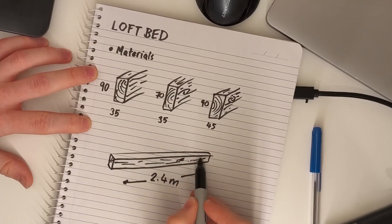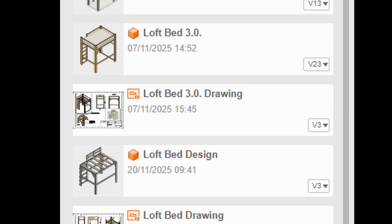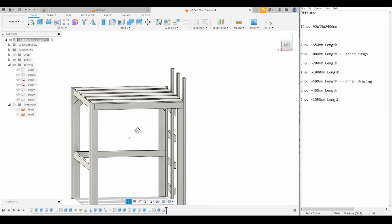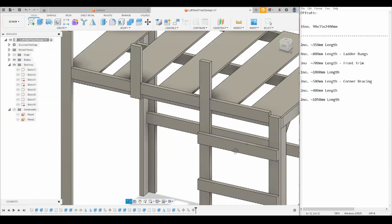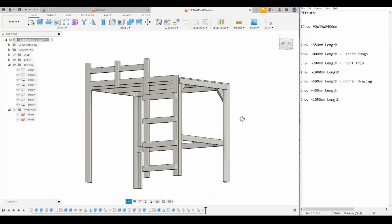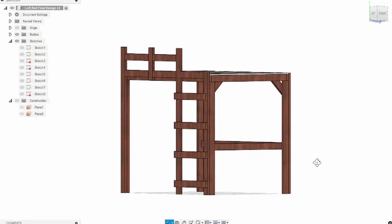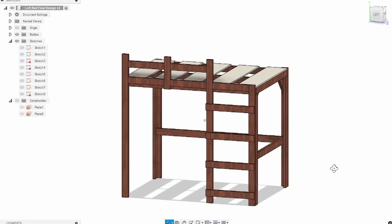I also needed to account for the offcuts. I need to be efficient in my design so offcuts don't go to waste and they can be used elsewhere in the build. I jumped into Fusion 360 to create some rough CAD models of different design ideas. This was a pretty iterative process, trying to reduce the waste, keep things strong and still make it look good. Eventually I landed on a design that used 90x35mm timber, a few 90-degree brackets and two joist hangers. Once I was happy with that, I then made the trip to Bunnings and got my materials.